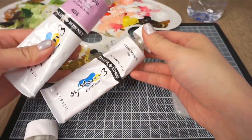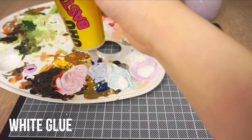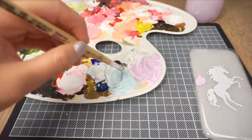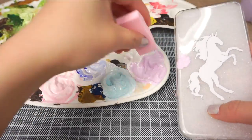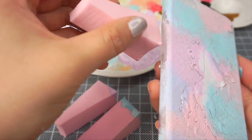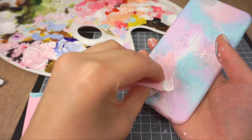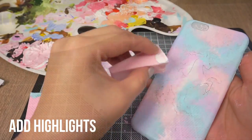Mix up some pastel colors using acrylic paint and add a big blob of white glue to each shade. This is the secret ingredient that keeps your paint flexible so it won't chip or flake if you bend your phone case. Then take a makeup sponge and start dabbing the colors on. Pay special attention to the edges and try not to get any paint underneath the paper. Don't forget to add paint around the sides of your phone case as well. Once you have a base color, use pale pink or white to add some highlights — this immediately gives your design more depth.